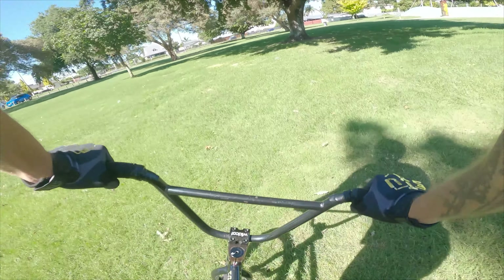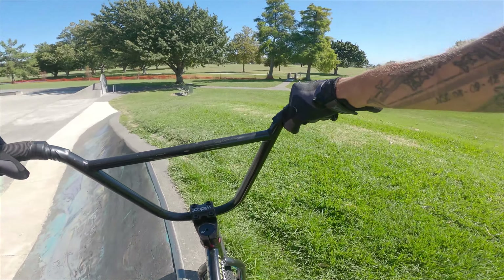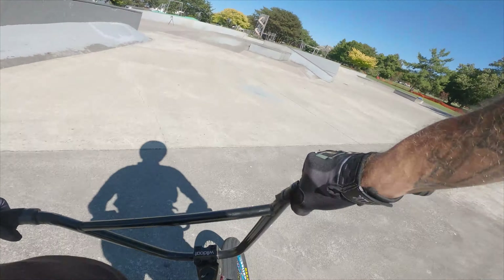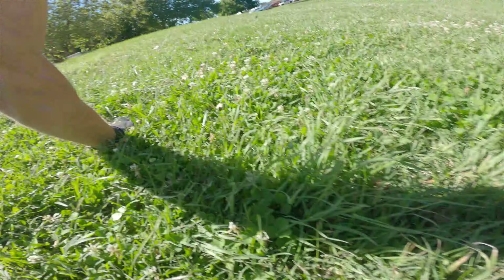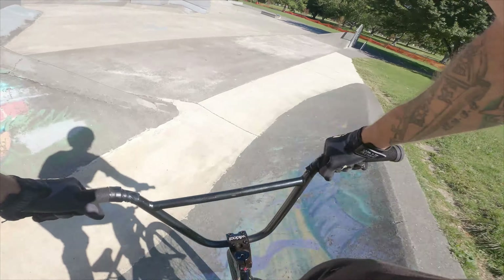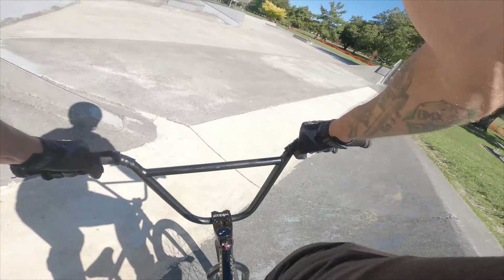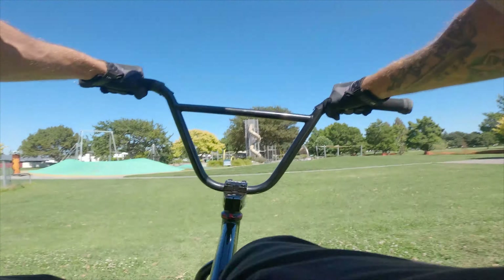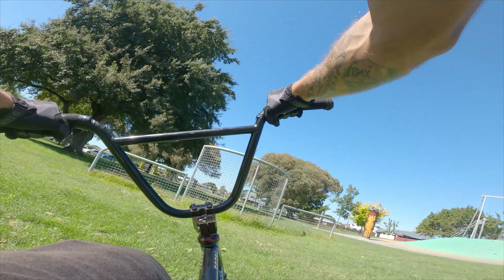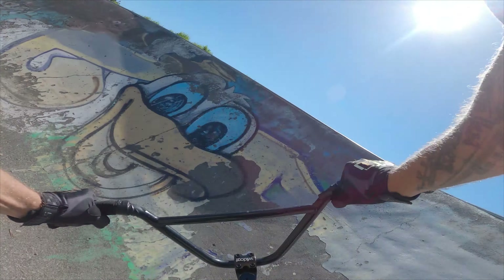Tiny flip — time for a 360 tail whip, my favorite trick so far. Let's give it a go, see if it works this time. Good amount of energy, let's go. Good backflip — we take here, jumping backwards, going past around the corner.